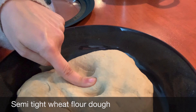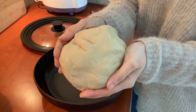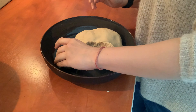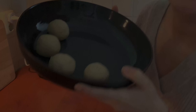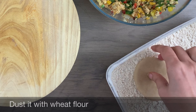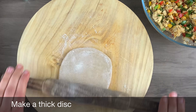As you already know, the dough has been resting for about 15 to 20 minutes. The consistency of the dough should be semi-tight — not too soft. Just a quick knead before we start making our dough balls. Take some dough and make a round ball out of it; try to take the same portion every time so that all the parathas turn out to be of the same size. Take a ball, press it gently and flatten it like this.